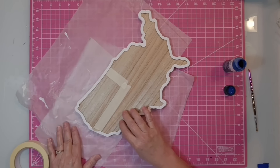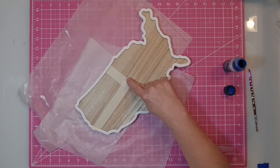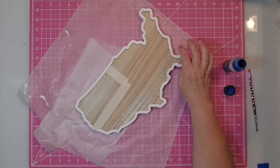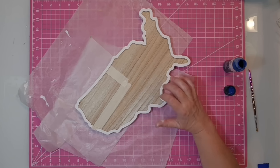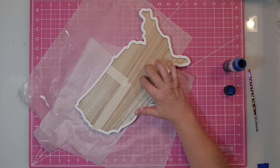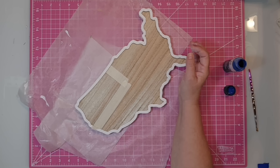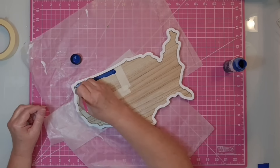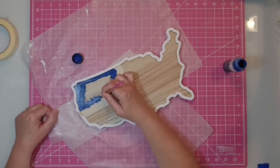I drew off a rectangle on the upper left-hand corner for the blue field, then I took my ruler and drew lines one inch apart all the way down the piece. Before I start painting, I'm going to use a little masking tape around the lines at the upper left, and I'm going to paint the little field of blue at the top using Nautical Blue chalk paint.